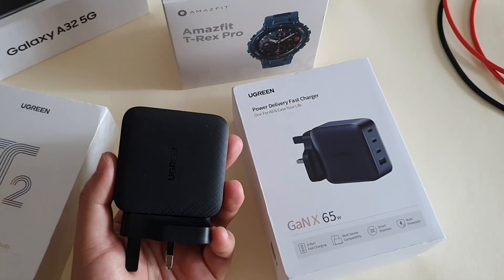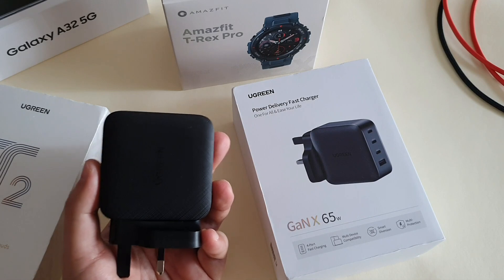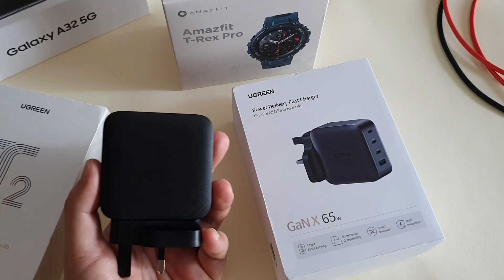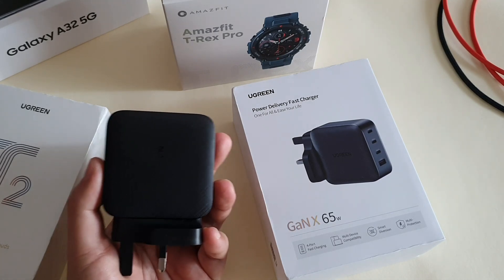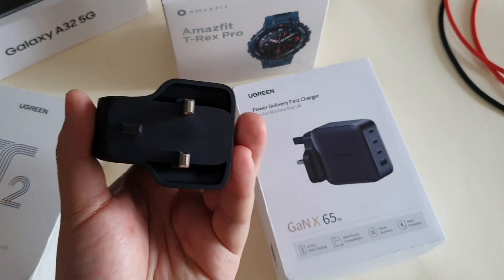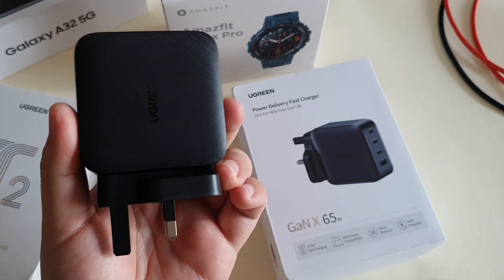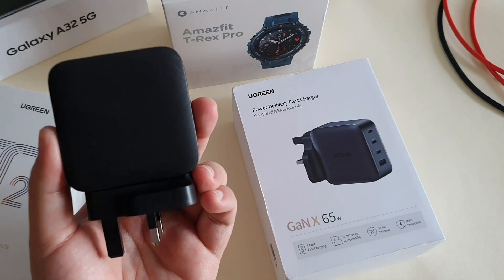So there you go — my brief review of the Ugreen 65 watt GaN charger. A few things to point out: the size is so far the biggest I've ever seen for a phone charger, but it's actually quite lightweight at 165 grams. If you charge two or more phones at the same time, you may get different types of fast charging depending on their charging protocol. It comes with a 3-pin UK plug, suitable for Malaysians. It cannot warp charge OnePlus phones or turbo charge Xiaomi phones, but it might be able to supercharge some older Huawei phones since the USB-A maximum output is 22.5 watt.